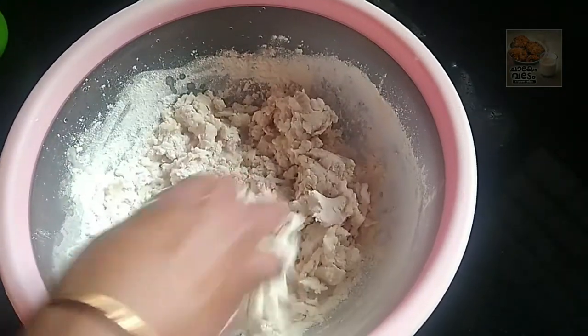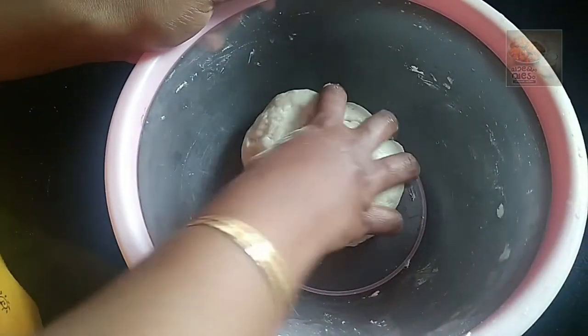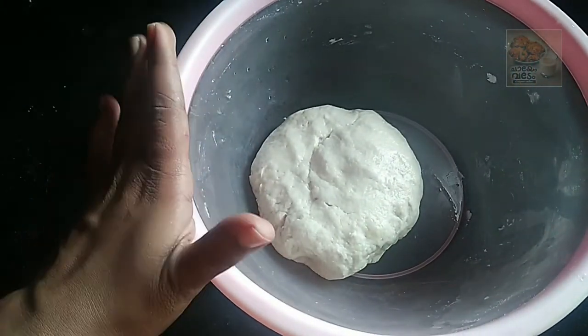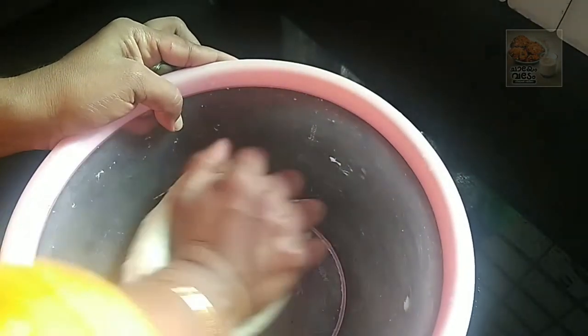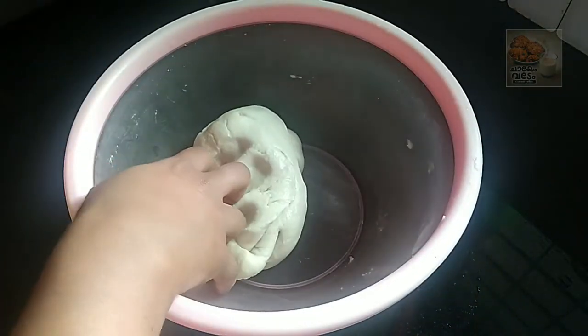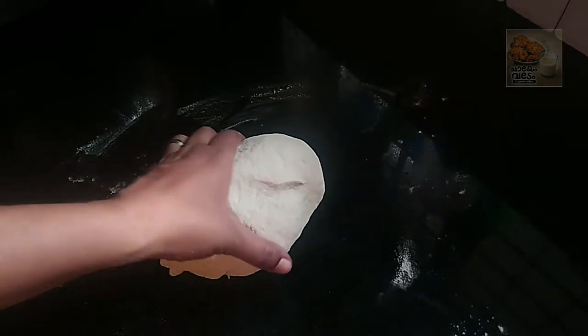Now let's mix this. It is all soft and I will be using this spray on the surface. I will be using oil to clean the side of the surface.